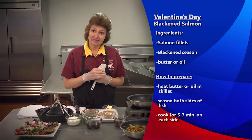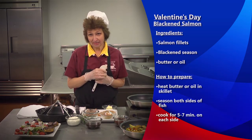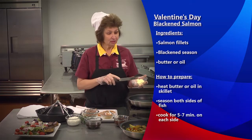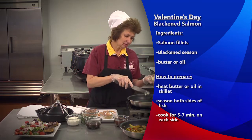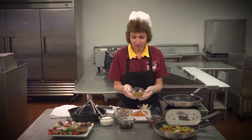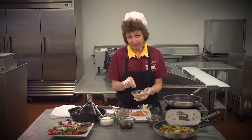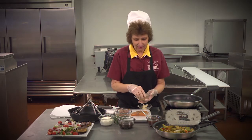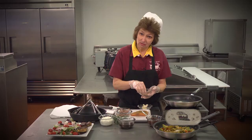We're going to make blackened salmon today. You could use any kind of fish that you like, but I chose salmon. We're going to put a little butter in our skillet. You do need to remember that it will smoke if you've gotten your skillet hot enough. I have some blackened seasoning — you can pick any kind you like, or even use Old Bay and a little bit of pepper. It is spicy, so if you're touchy about spicy foods, I would suggest not putting a lot on.